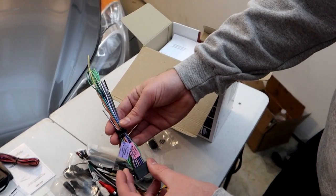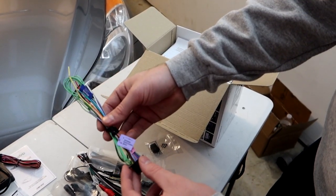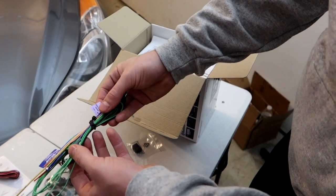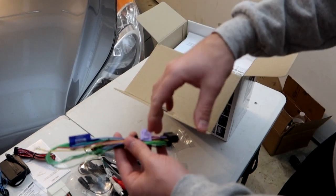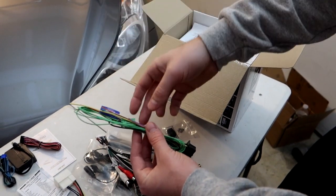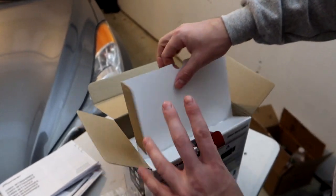That's the secondary harness. The main harness has all the different speaker outputs, and what's nice is they've labeled all of them. This wire is the input for when you put the car into reverse to trigger the backup camera, and everything else — speakers and power — is built into this harness.